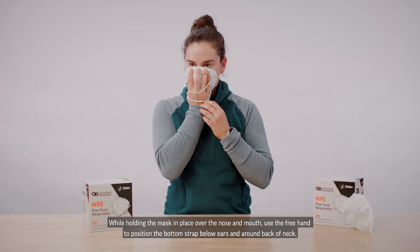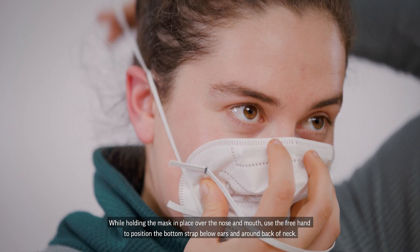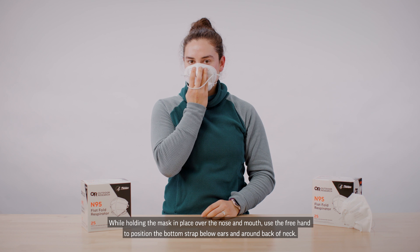Step 3. While holding the mask in place over the nose and mouth, use the free hand to position the bottom strap below ears and around back of neck.